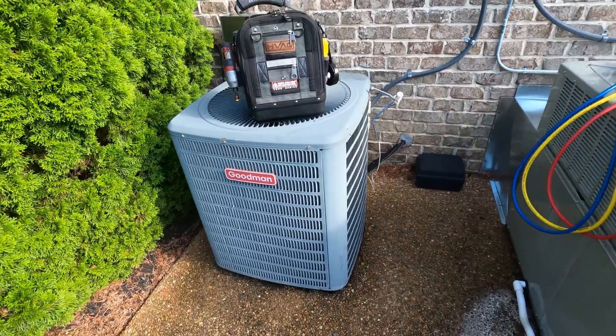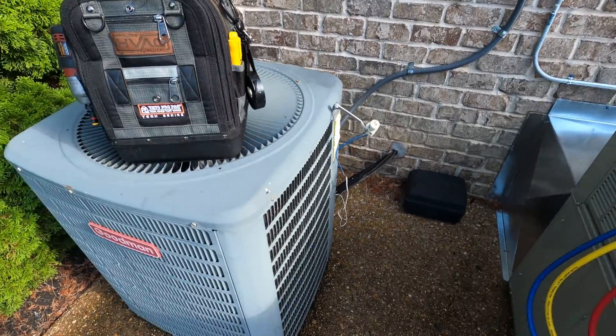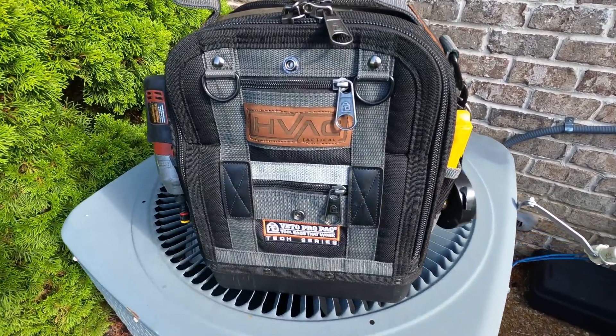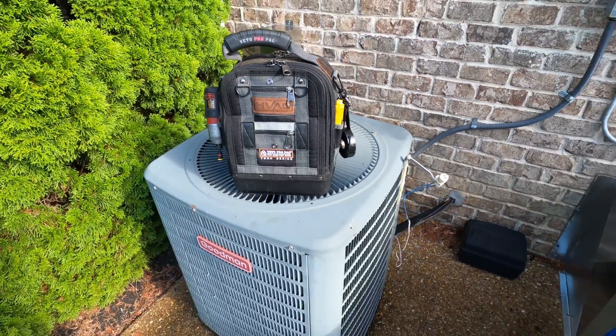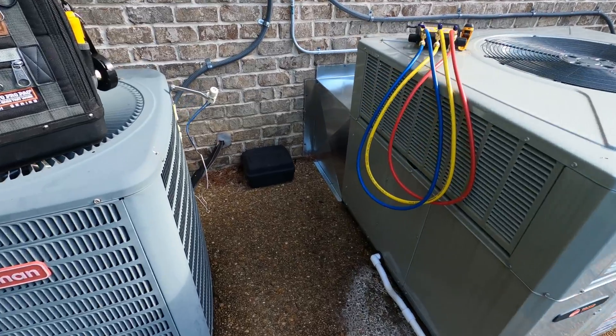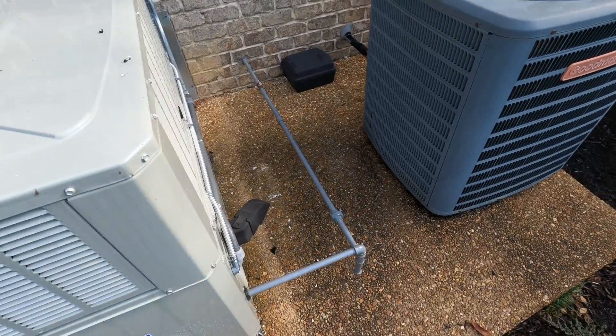So this is the condenser that I'm going to be replacing today, keeping the disconnect and swapping out the indoor coil. I replaced this package unit about a year ago, ran some new EMT — turned out really nice.